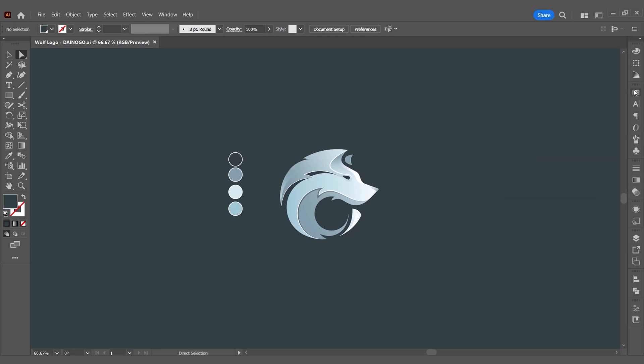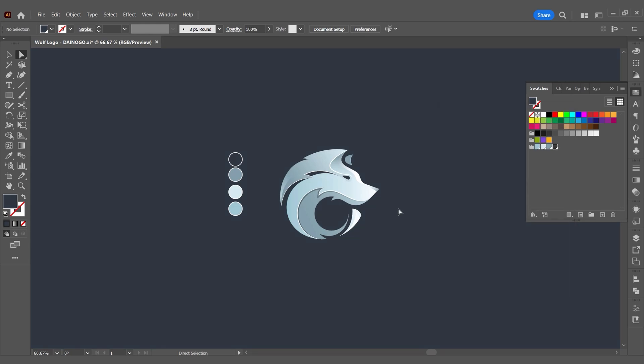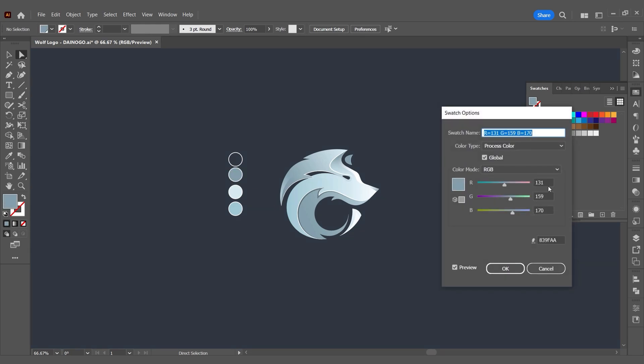Here I feel the colors are not quite right, so I'll adjust the colors a bit. As you can see, when I adjust the global color parameters, all the logo colors have changed accordingly. At this point, surely I don't need to explain — you already understand how to use global colors.